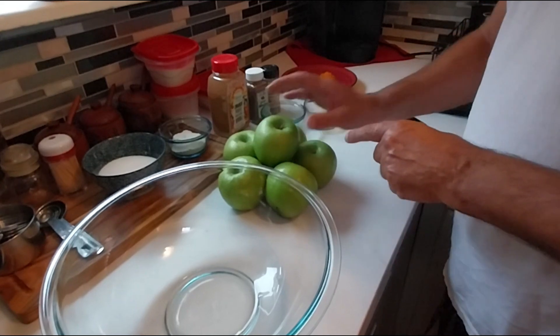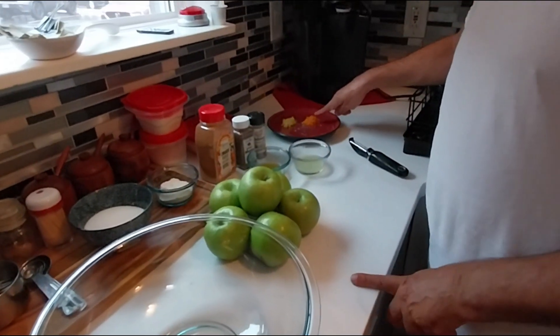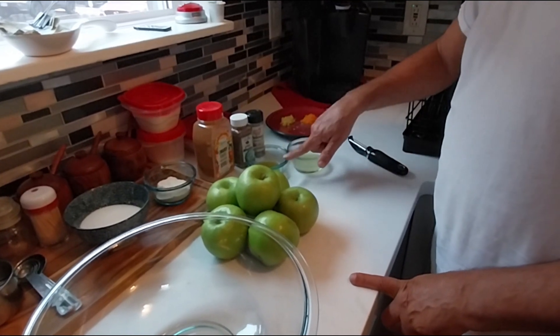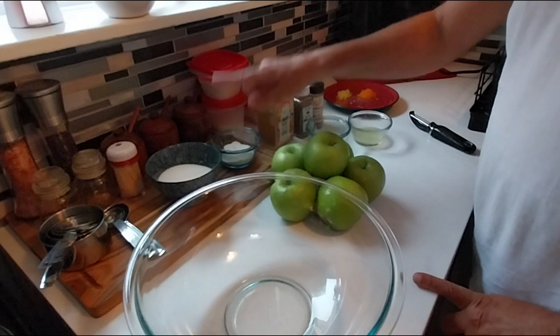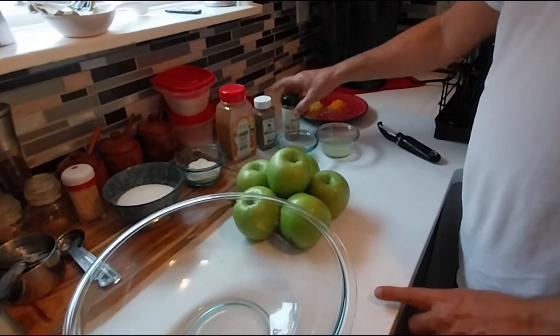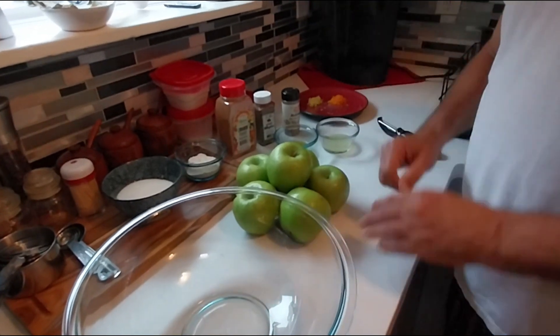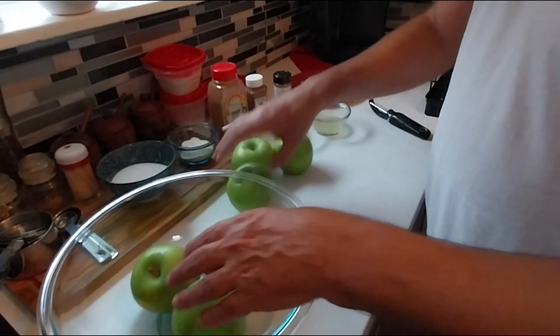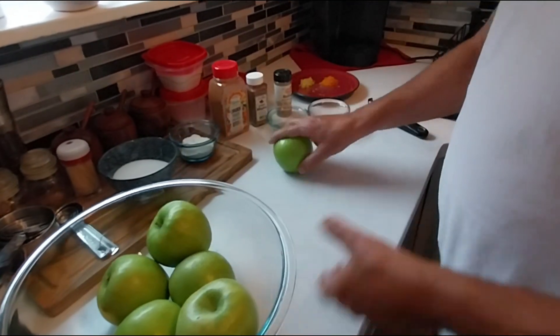Today I'm going to be using about five or six Granny Smith apples. You're also going to need an orange, a little bit of orange zest, lemon zest, lemon juice, orange juice, flour, sugar, cinnamon, allspice, and nutmeg. You'll also need pie crust — I have mine chilling in the refrigerator, made previously. Now we're going to peel one apple.